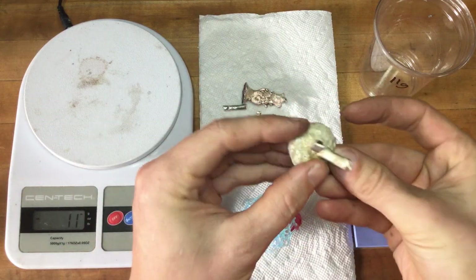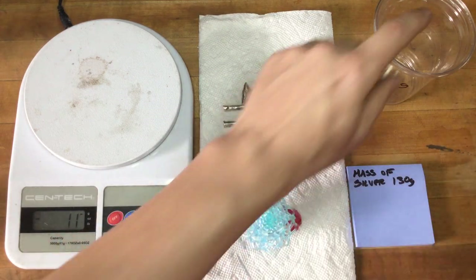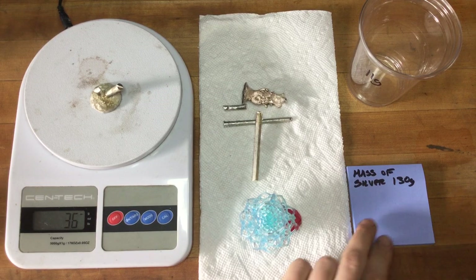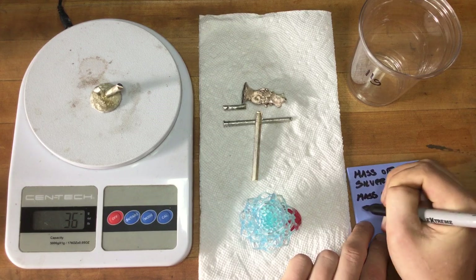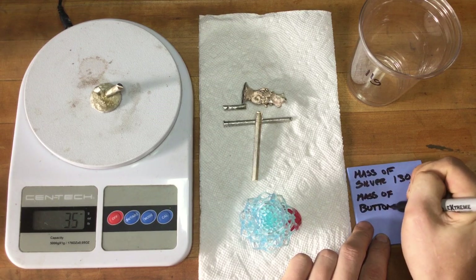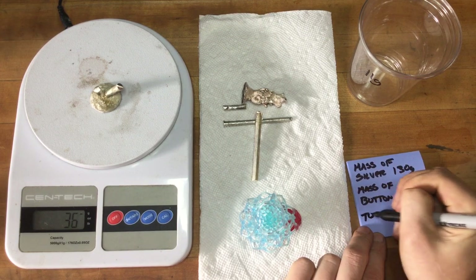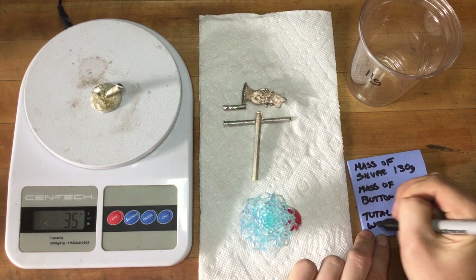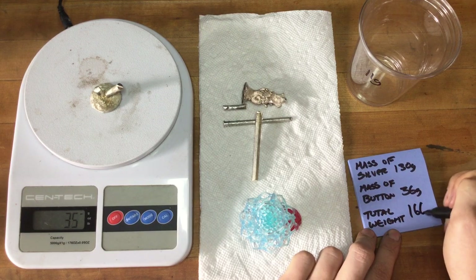So we want to measure what the button weighs as well. We have negative 11 for our grams — that's the mass of our cup — so we're going to tare back to zero. The mass of our button here is 36 grams. So our total casting weight should be the sum of those two: 166 grams.